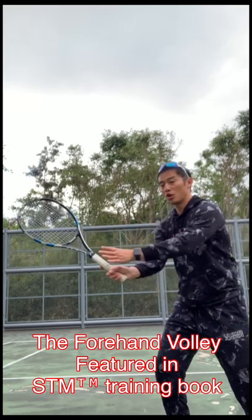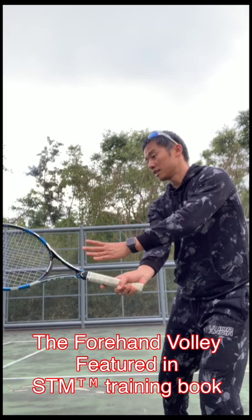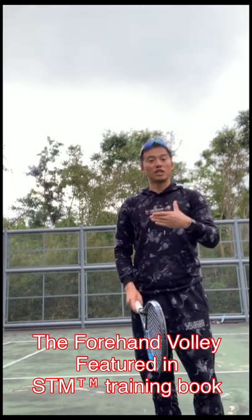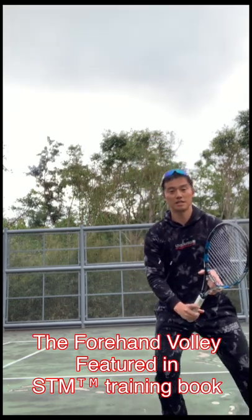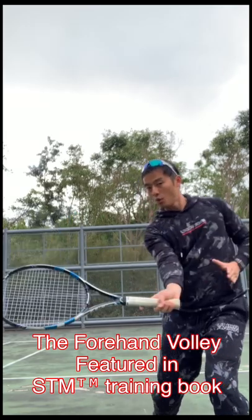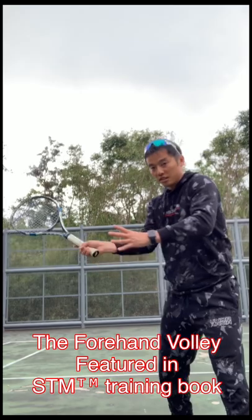For players learning, step side on, stay side on, execute — that's great grounding. I just want to share with you guys a little more advanced tip. For the advanced players, they would turn side on, and as they make contact, they might open the shoulder a little bit to get that extra nudge on that ball.